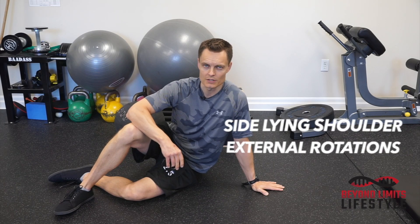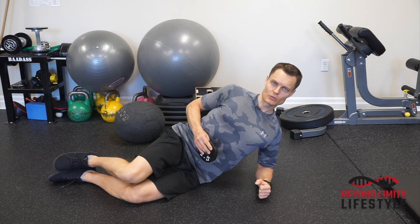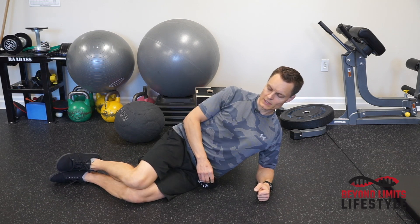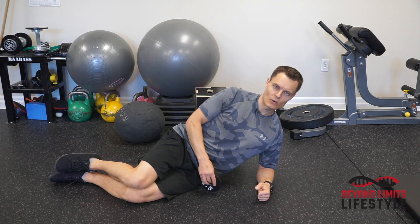Side-lying shoulder external rotations. On your elbow, get your shoulders back, set your shoulders in a stable position, knees on top of each other like this. For the weight, something light, whether it's a lightweight plate like this one, 2.5 pounds, or a dumbbell up to five pounds, but keep it light.